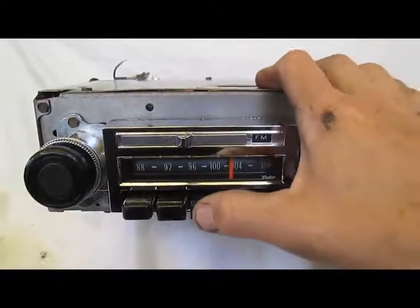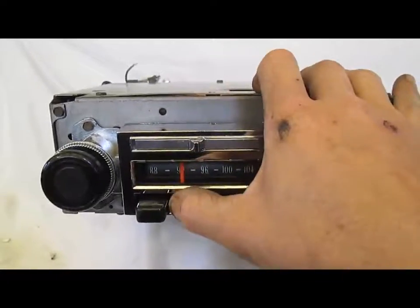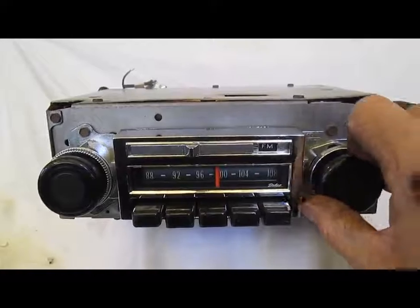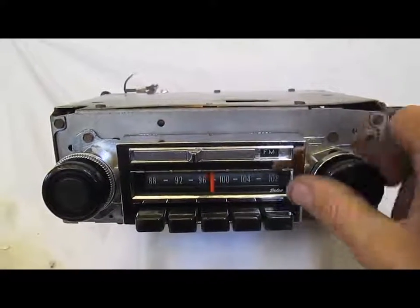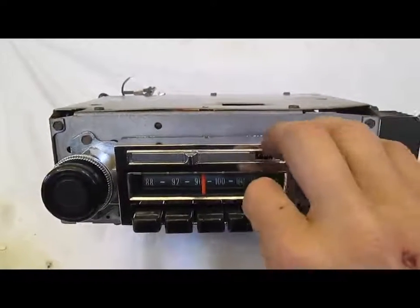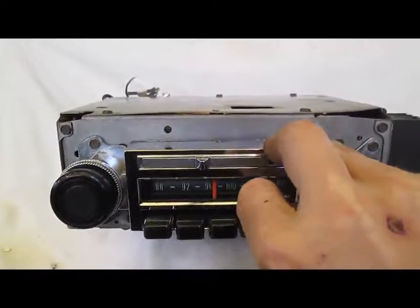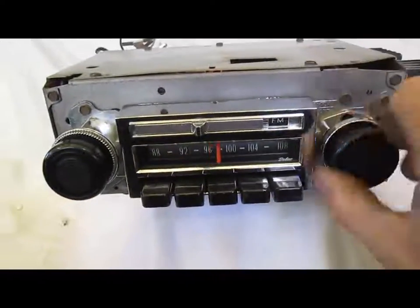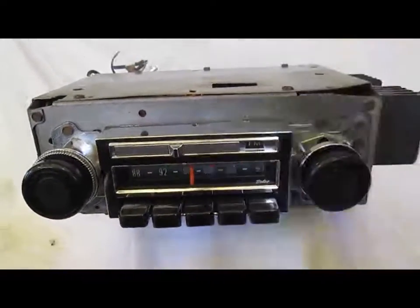I'll show you the push buttons work. I'll show you how to set a push button — find a station you like. Let's say we like this station. Just pull out on any push button you want, push it back in, and then no matter where you go you can go right back to where you were.